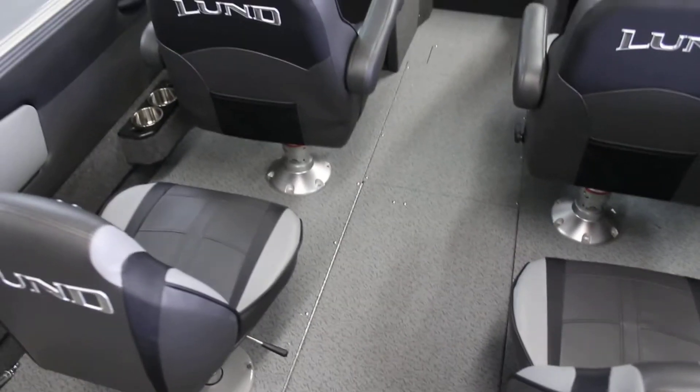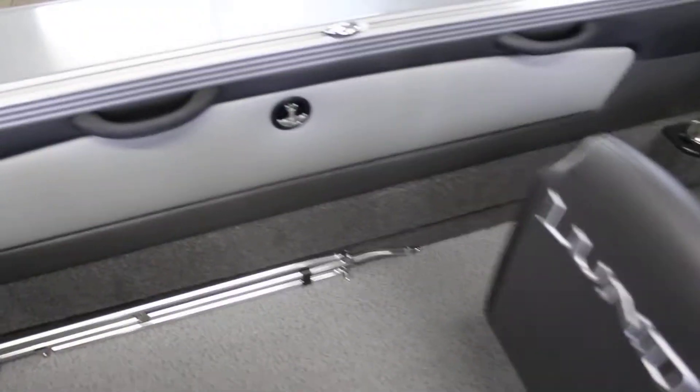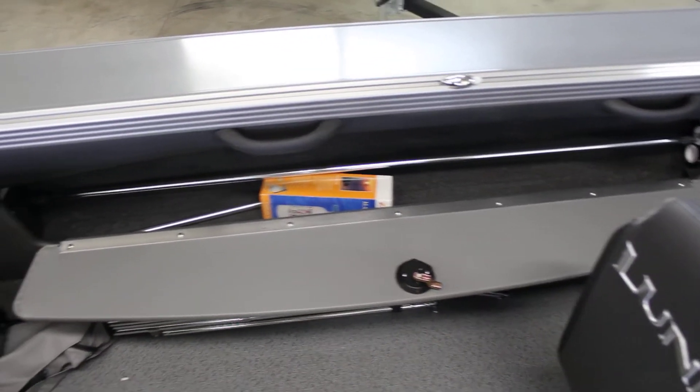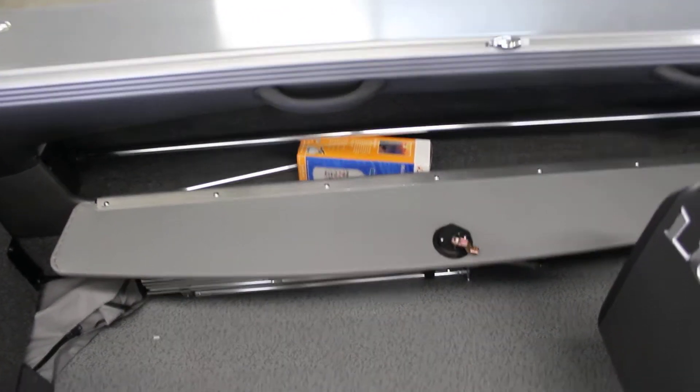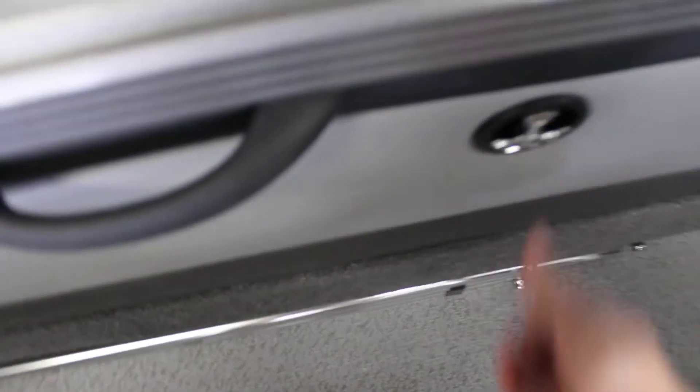This boat can actually store rods up to ten and a half feet. So if you are going after musky — those big musky rods that you have — this boat will be able to handle that. On this side, there's more rod storage inside there. Or you can use that for your marker lights, and you can see your fire extinguishers in there as well.